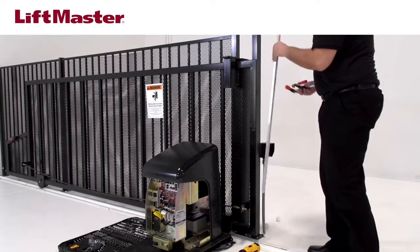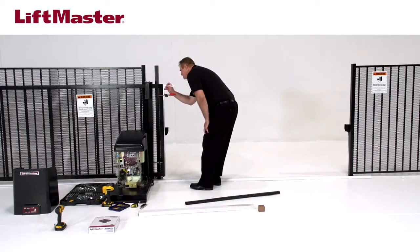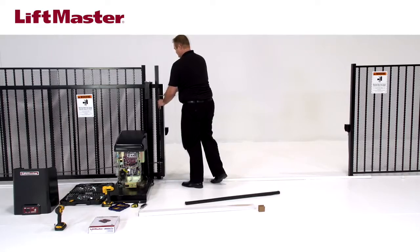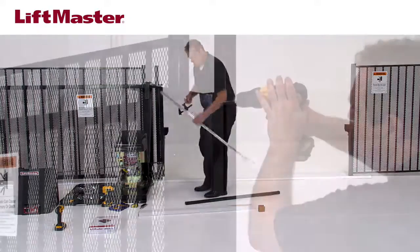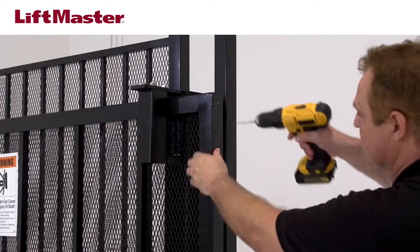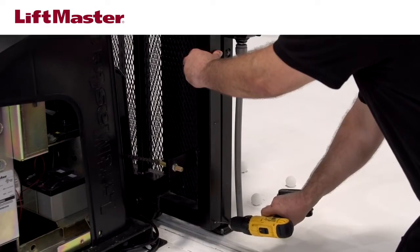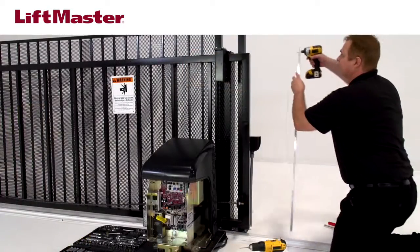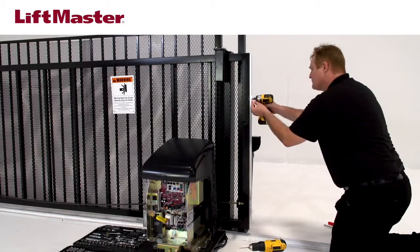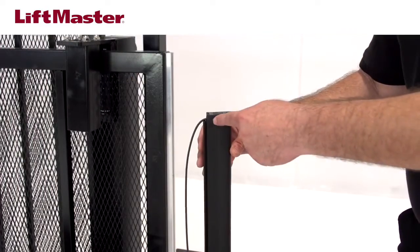Clamp the aluminum channel to the leading edge of the gate and mark the gate where the aluminum channel holes are. Remove the channel. We will be using a number 12, ¾-inch hex washer head self-drilling screw. For this type of screw, we'll use a 5/32-inch drill bit to drill holes through the marks. Your hardware may vary, so use the appropriate drill bit size. Secure the aluminum channel to the gate using your selected hardware. The edge needs to be mounted in the channel with the wire at the top and the drainage drip at the bottom.